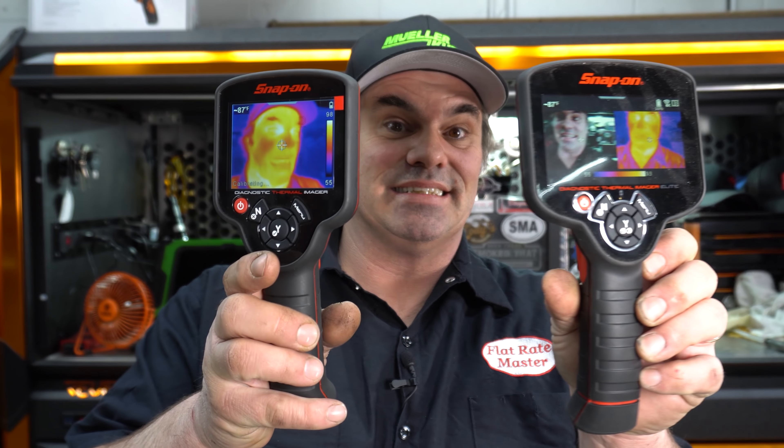If you're not familiar with these thermal imagers, they've become a hot thing in the automotive repair industry. If you don't know about them, it's basically a thermal camera. See, my face is really hot. Really cool, really useful tools.